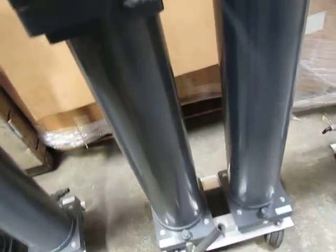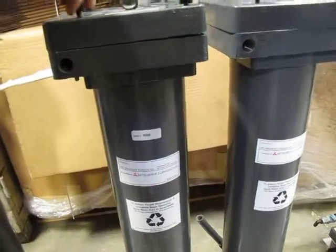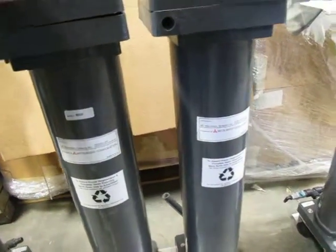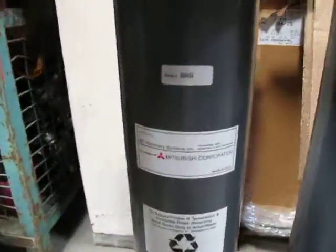Other than that, the Mitsubishi sticker says to vent the airbag after installing. They all have serial numbers — this one is 958665. This one is 958652.